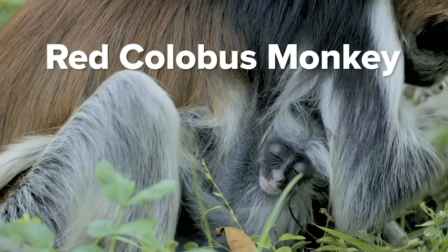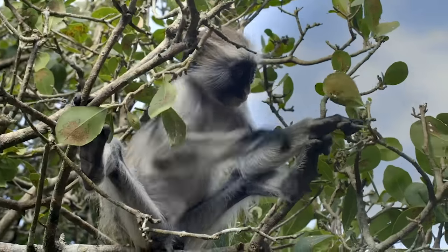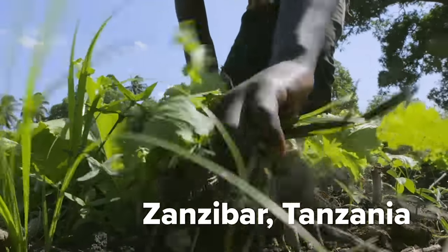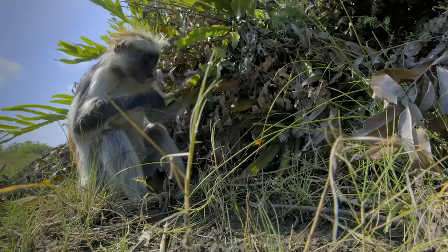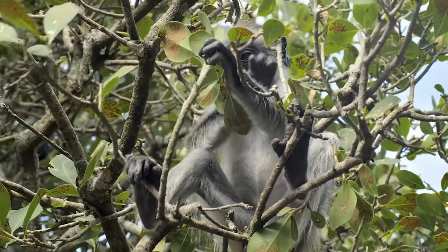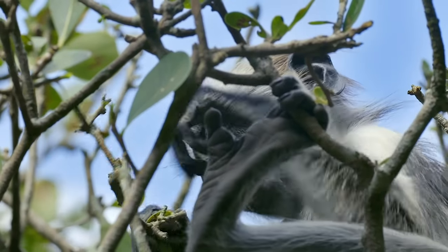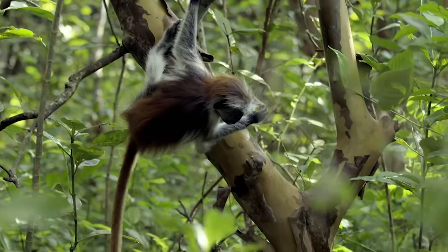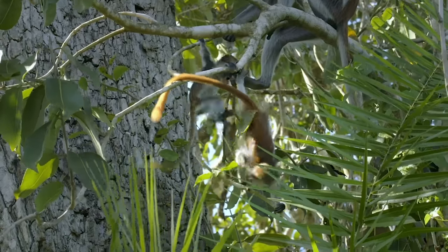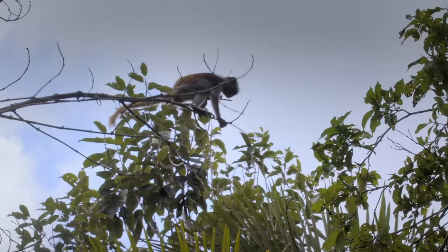Red colobus monkey — also known by locals as the poisonous monkey. Poisoned monkeys? But how? Islanders once believed that when these guys feed in an area, plants and crops die. Locals were finding that trees eaten by these monkeys were dying out, and having a reputation as crop killers has led to farmers taking these monkeys out. It's a huge reason why they're critically endangered, with less than 2,000 left on this island. But are these fun little creatures really the notorious forest destroyers they've been made out to be? Let's explore.